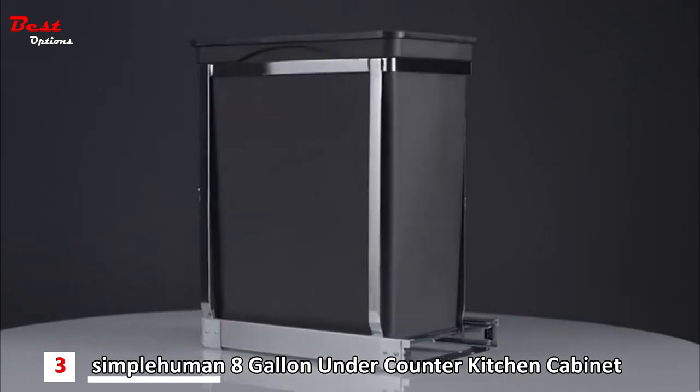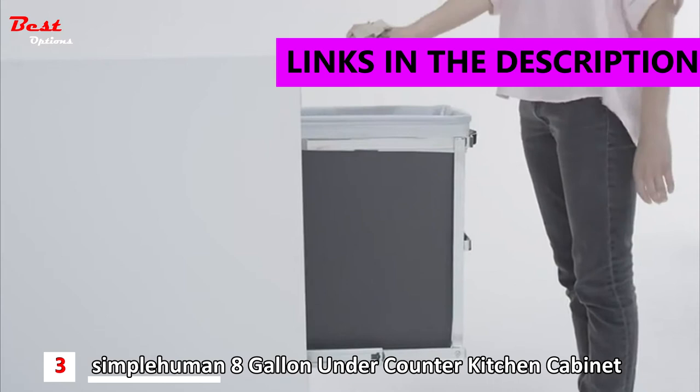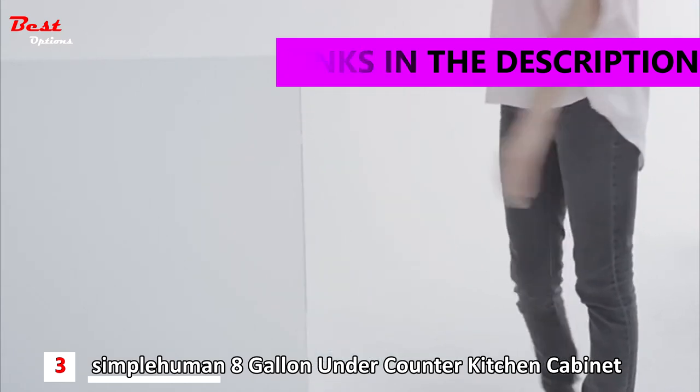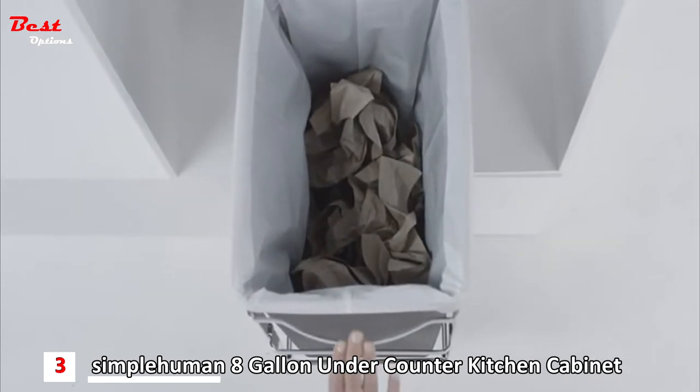This is the undercounter pullout can. Now you see it? Now you don't. It hides inside your kitchen cabinet, keeping your trash and trash can out of sight.